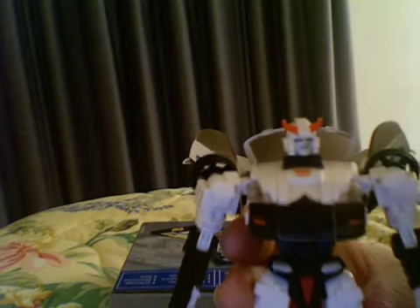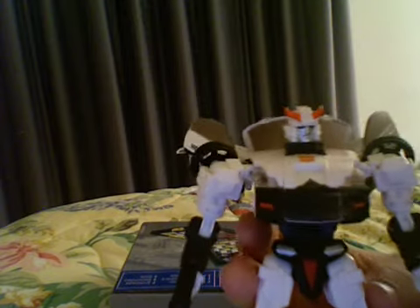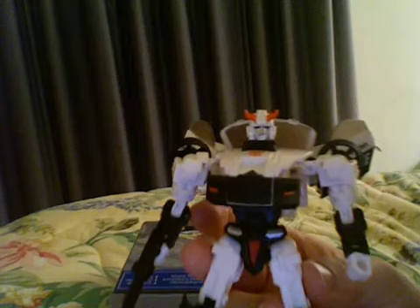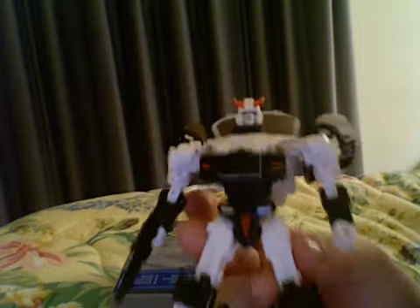He's a great figure. If you like Prowl — even if you're just a recent fan of Prowl like I am — you need to get him. Get two, actually: one to maybe open and never really touch, or just leave in the package, and another one to actually play with, transform, or whatever.